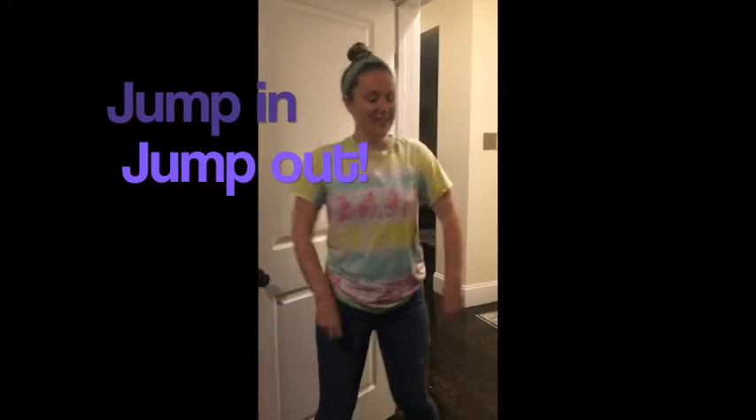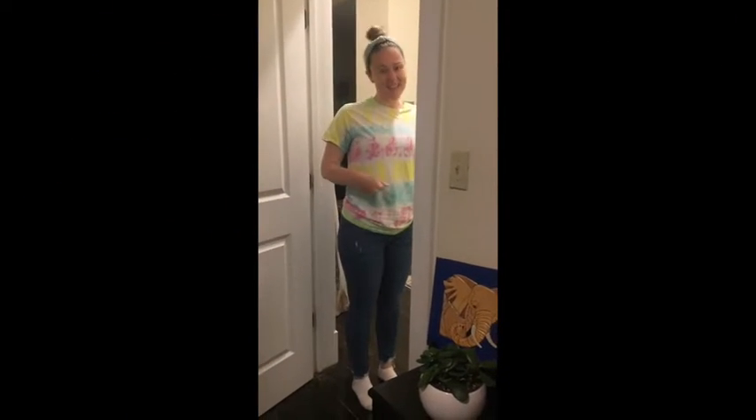Good morning, first grade. How are you? Today we are going to do the jump in, jump out greeting. Ready? The song goes like this.